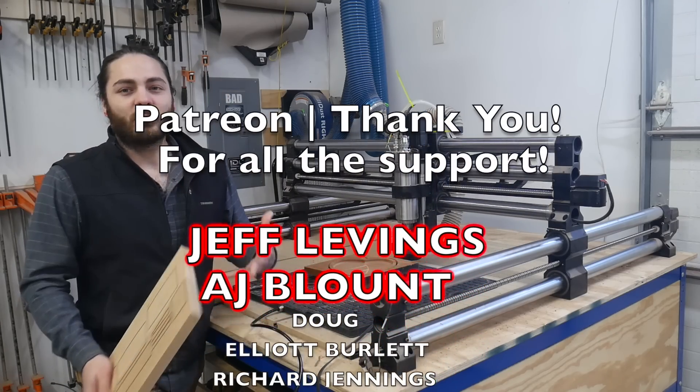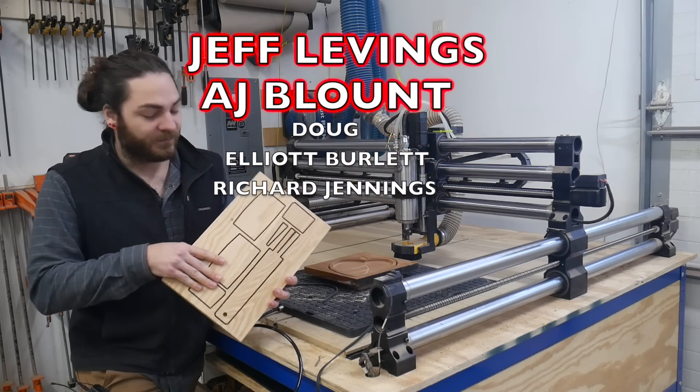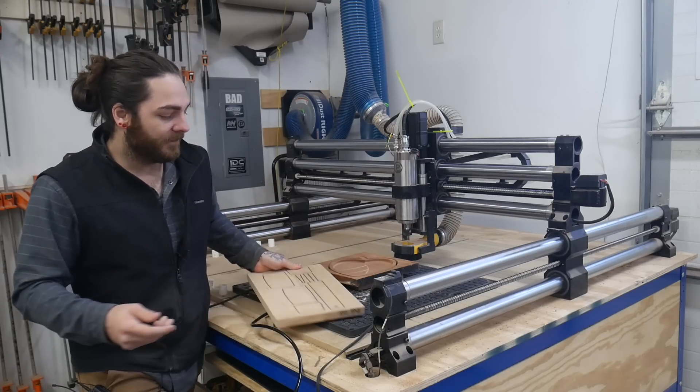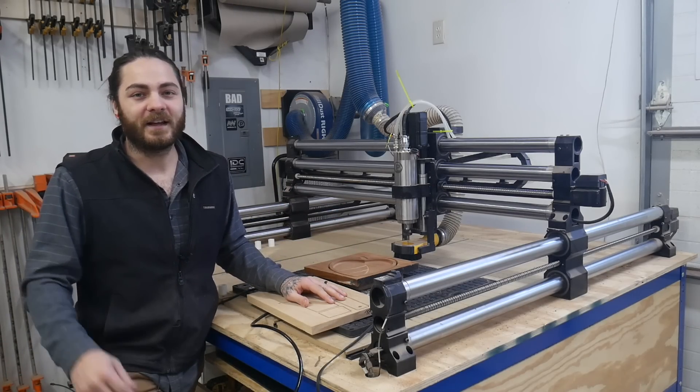We also recently started a Patreon, so if you want to support the channel that's a great way to do it — I've been posting the files I use in these videos free to patrons. You can also buy files on our website. Either way, if you just want to support us by liking the video and commenting below, we appreciate that as well.